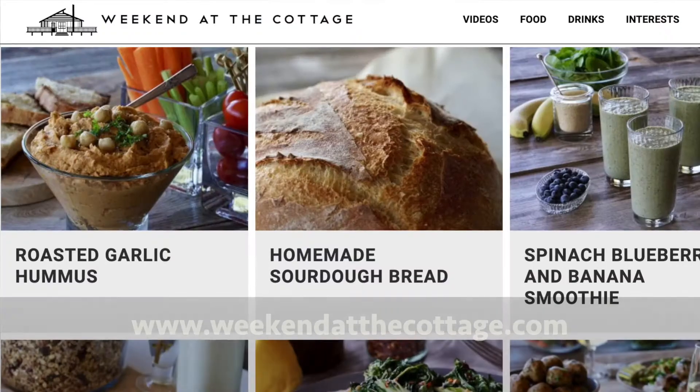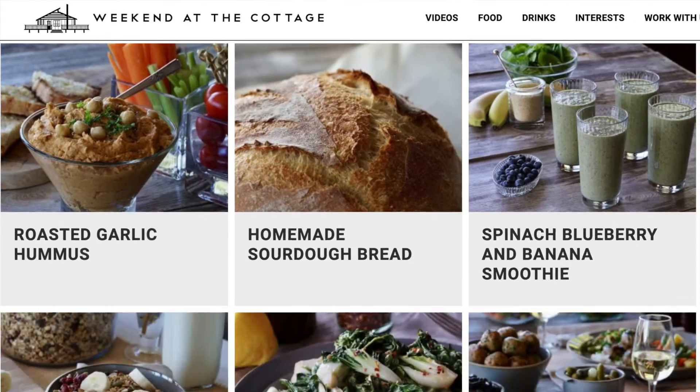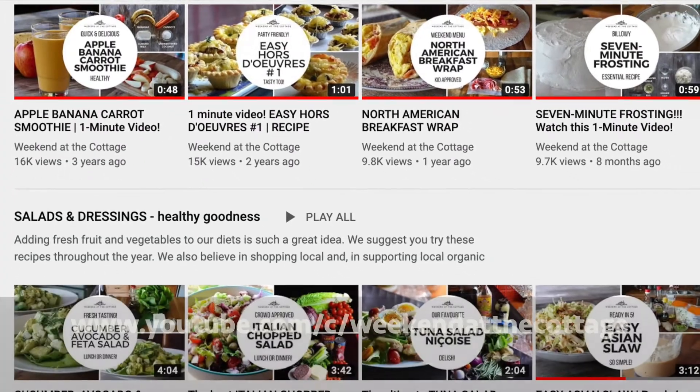Incredible! They are so delicious. You're going to want to check out this full story at weekendatthecottage.com. When you're visiting our website, subscribe, look for this video and over 400 others on our dedicated YouTube channel — subscribe to our channel as well.